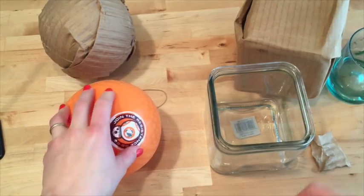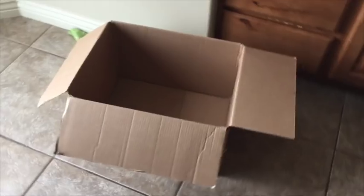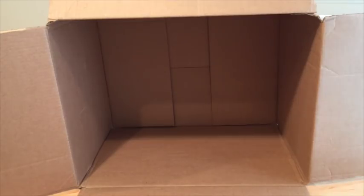But in later tutorials I will show you how to mold a larger object and something with more details. And these are the supplies that you need. You need some cardboard — I'm just using a big cardboard box. If you're going to be molding something big, you need a big cardboard box. If you're going to be molding something small, you need a small cardboard box.